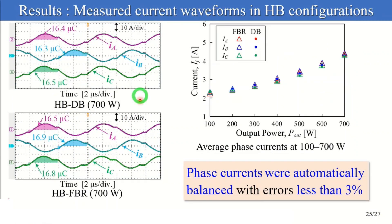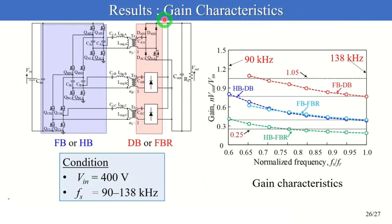These figures show the measured phase current waveforms in the half-bridge configurations at 700W. Charge amounts of FCs were equal in both configurations. Average absolute values of the phase currents are illustrated in the figure. Similar to the full-bridge configurations, phase currents were automatically balanced with errors less than 3%.